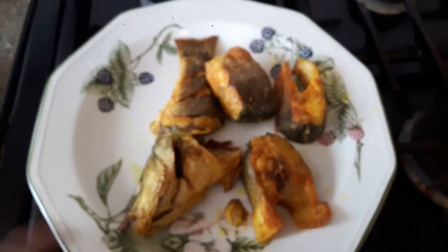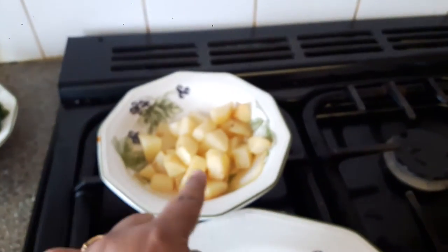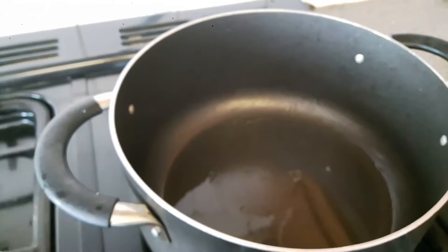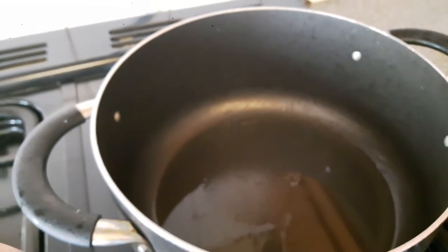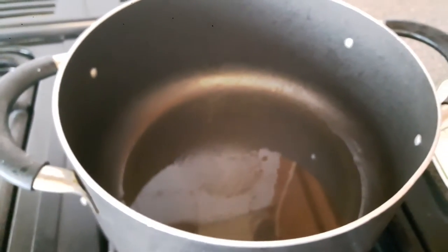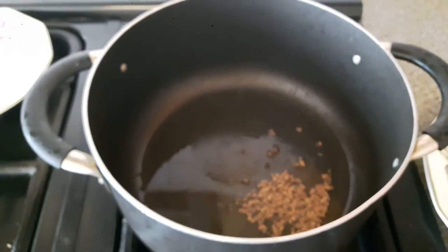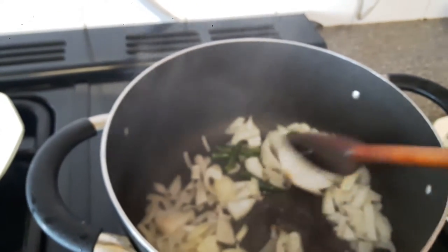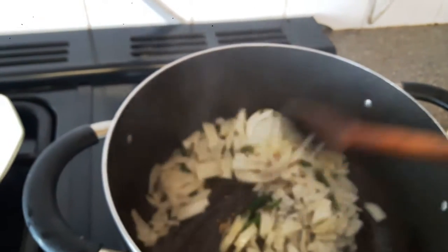I have taken out the fried fish pieces as well as the fried potatoes. My next step is to add a little more oil and fry the white onions and green chilies until golden. But remember, before that we have to put in the zeera. I've added the zeera, then I'll put in the onion along with the green chilies and stir until golden.